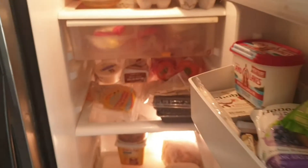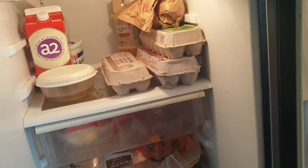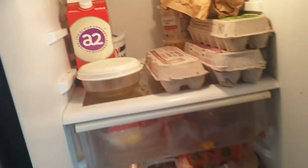Open the fridge — there's like nothing in here. Oh god, more eggs. I don't want eggs. I want the salsa.